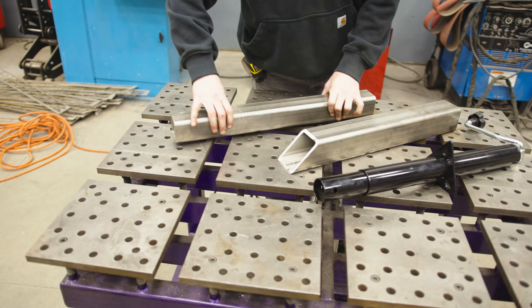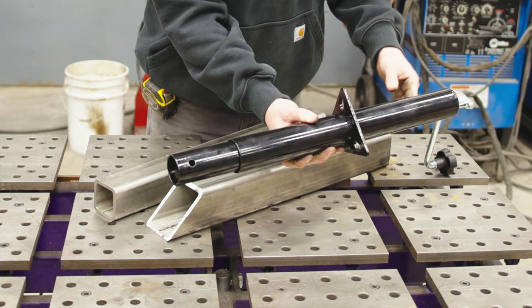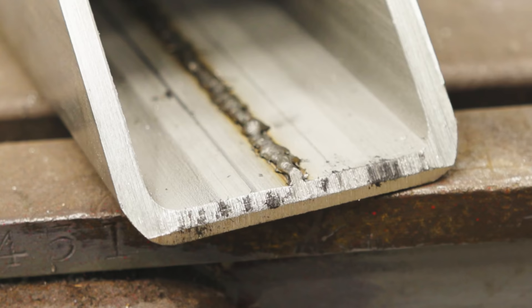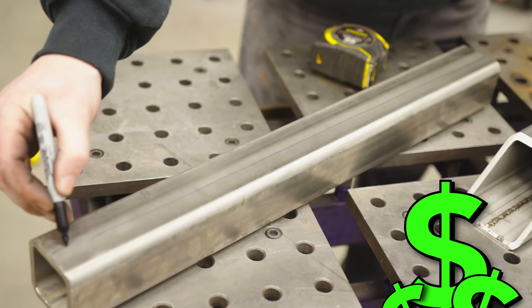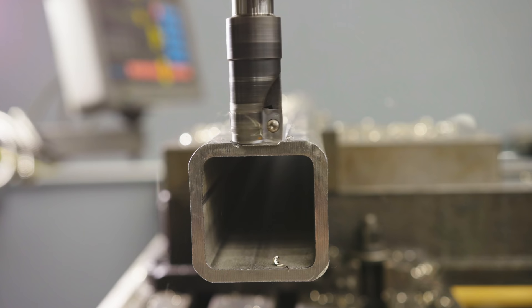We've got our two main body components for this jack-vise thing — one tube slipping inside the other, inspired by the trailer jack. There's one problem with our stainless steel tubing: a weld seam is in the way. I could source stainless steel seamless tubing in this size but it's really hard to get and very expensive. The solution is to cut a groove in the center to clear that weld seam, so let's go over to the Acer mill and cut that groove.